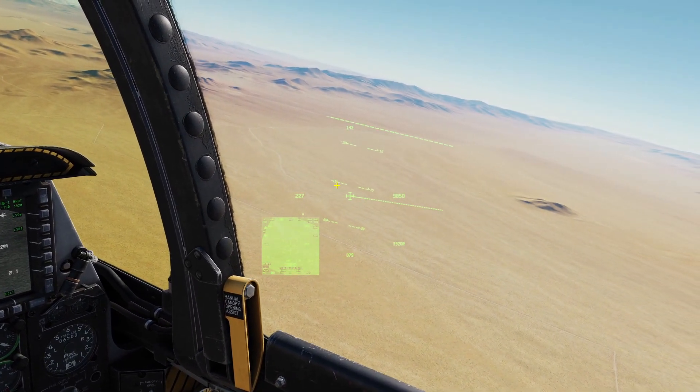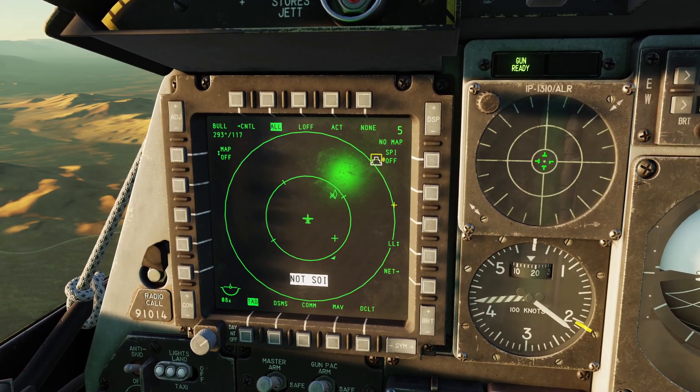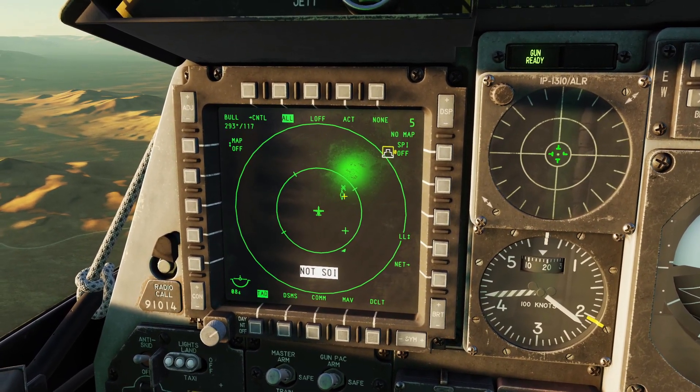You can click left on the DMS to turn it off. You can also see where it's moving on your map — you can see as I move the targeting pod, the diamond symbol moves.